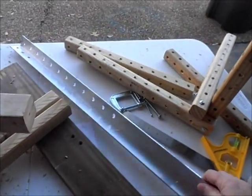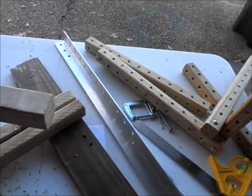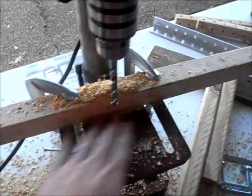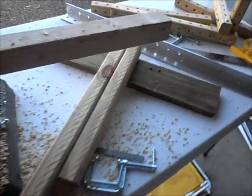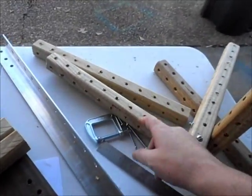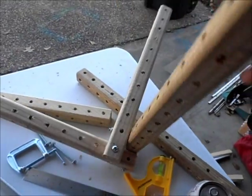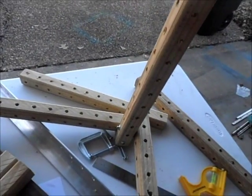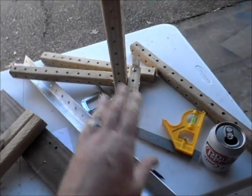I've got my template here. I decided not to use it as a jig after all. I've got this set up so that when I drill through it, it goes down right into the middle of the board, and I just mark off where the holes need to be.